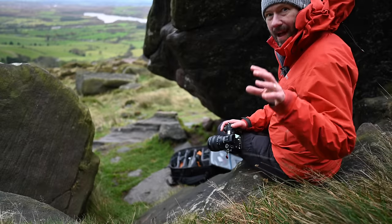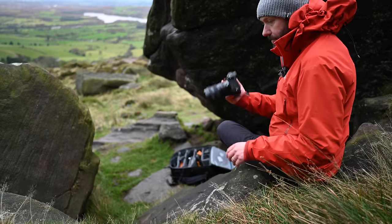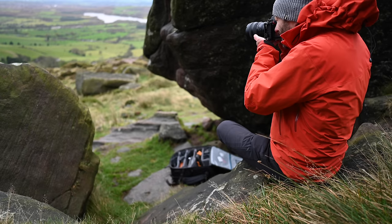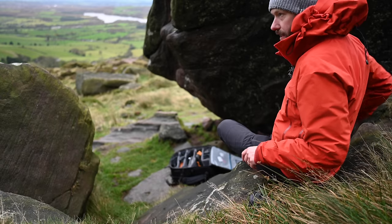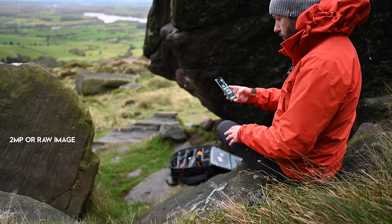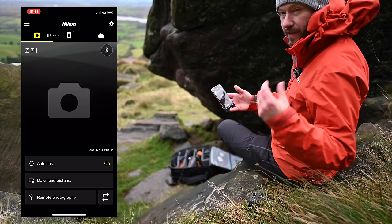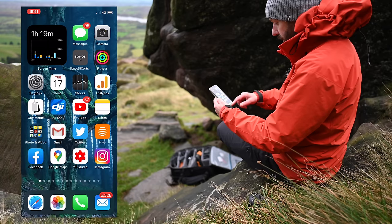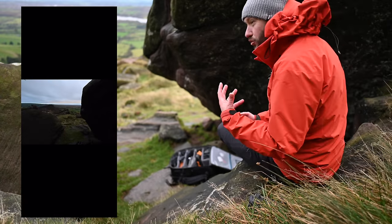One of my absolute favourite features of the Z series cameras is Nikon Snapbridge — it's an app for your phone. It just stays connected to your camera. You take your photos, put your camera down, and next time you look at your phone it will have downloaded a two-megapixel image to your photos. It connects via Bluetooth and Wi-Fi, but if you just use Bluetooth it does it automatically when you switch your camera on — super easy to do. You can then post those photos on Instagram. It just makes it so useful, and Snapbridge is super useful.